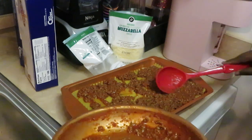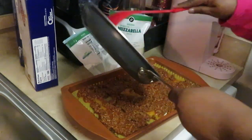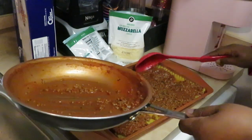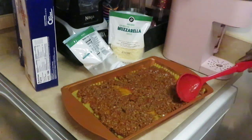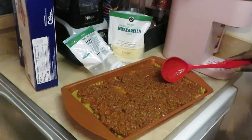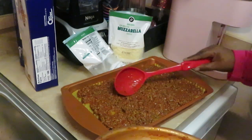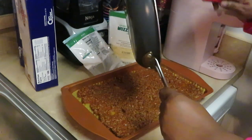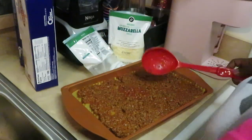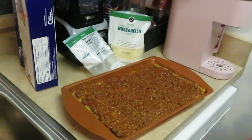Get that meat spread around nice. Oh wee, it smells so good! I love lasagna — anything like pizza, anything like that, we love it. Get that meat spread all nice and even. Nice little two-layer lasagna — y'all know what that is! Just a quick way to make it because we don't have all day.